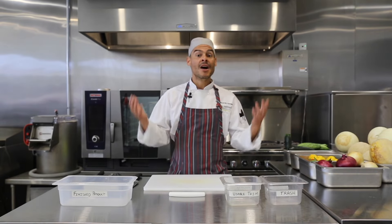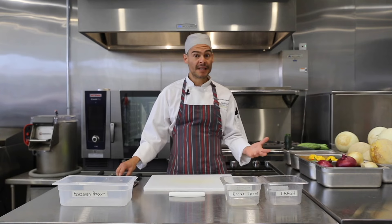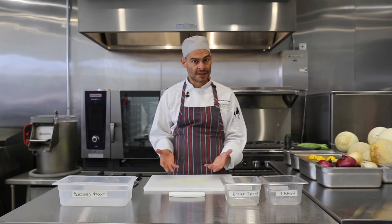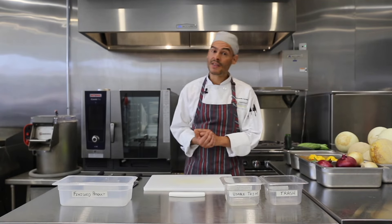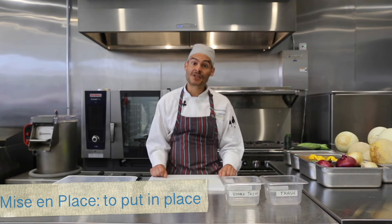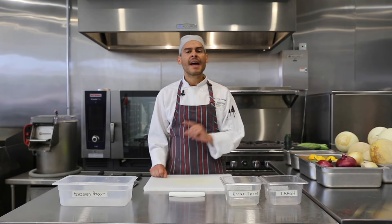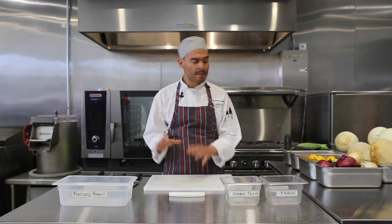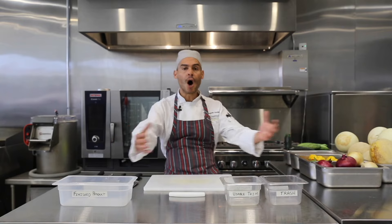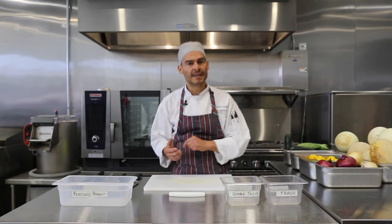Now that we know knife safety and the parts of the knife, it is time to talk about our station setup. I'm going to introduce a term we use in the kitchen a lot: mise en place. It is a French term that means 'to put in place,' referring to all of the equipment and food before we begin working. We always gather all of our mise en place before we get started.